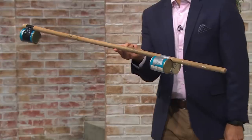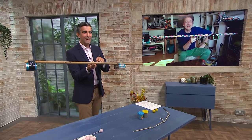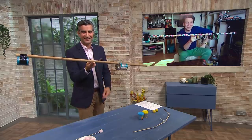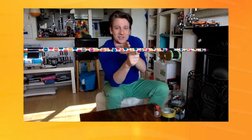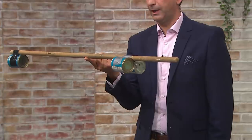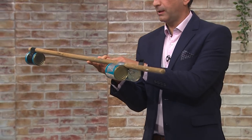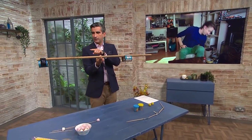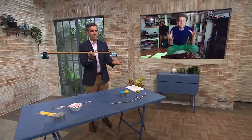Phil helpfully put a little X on the broom handle just to help me. But it's roughly in the middle — you're seeing that you've got twice the distance on one side, but twice the weight on the other with half the distance. So this is where the balancing point is. The distance of the lighter weight being further away has the same impact as the heavier weight being closer. So it's the distance that you go away from the fulcrum — that balancing point — that you need to consider.